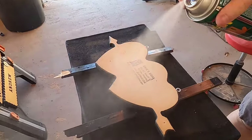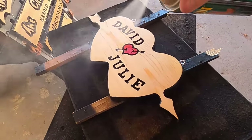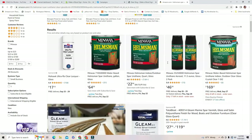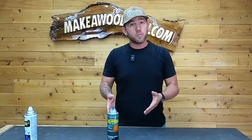When it comes to exterior signs, the Helmsman Spar Urethane Clear Gloss is my go-to in a can. When I'm doing signs in California and working out of my garage, all I use is a can because I don't have a critter gun or air compressor. The downfall is it's about $12 to $15 a can, but it works awesome. All of my exterior signs have been done with the Helmsman Spar Urethane — I haven't had a single issue with any signs going bad. I put usually 8 to 10 coats, which can get expensive, but you want these signs to last a long time for your customers.